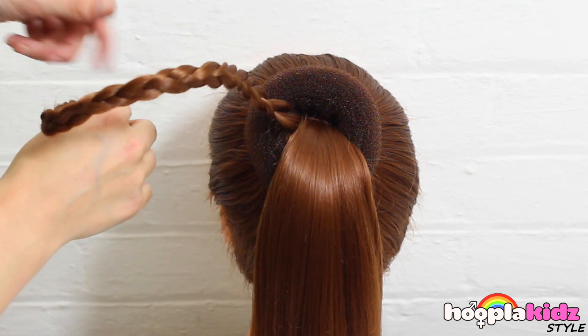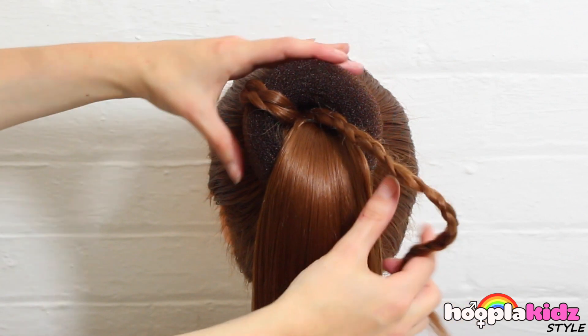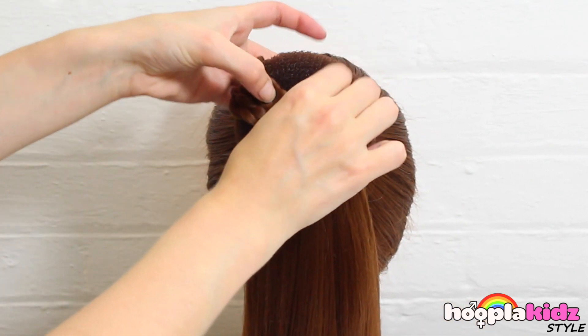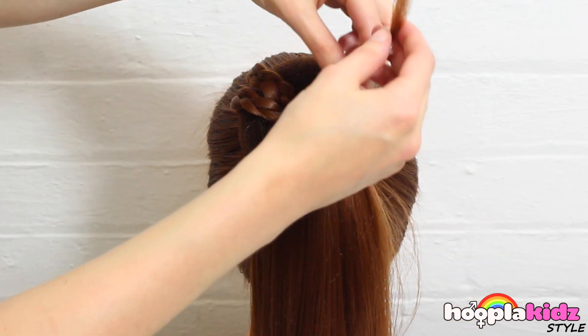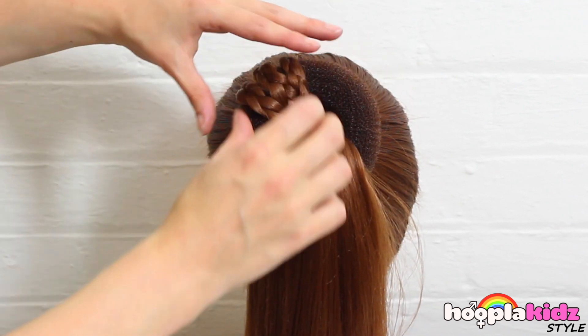Now we're going to take our plait and we're going to loop it through our hair doughnut. Loop it as many times as possible. This will depend on how long your hair is. We then want to tuck the tail in.